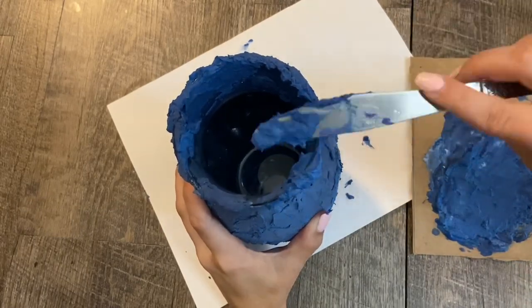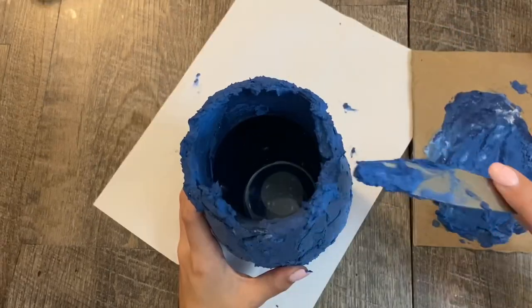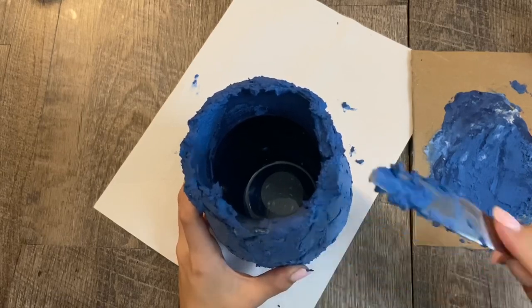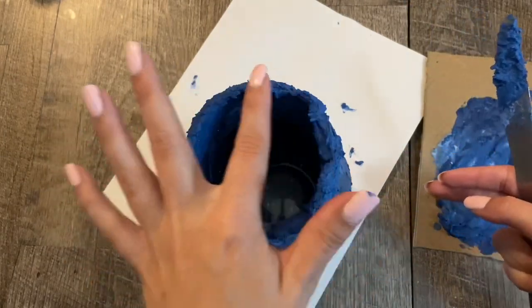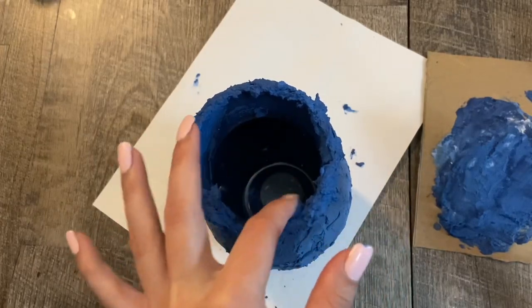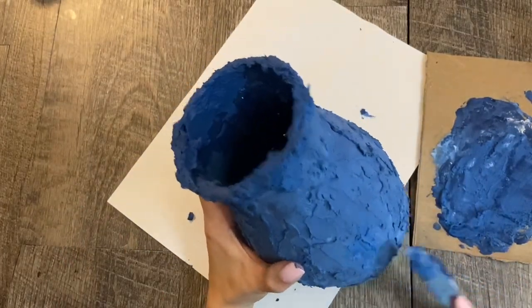As you can see, the lip was really giving me some difficulties. I found this part easier to press down with my finger. Finally, look for any spots you missed and fill them in.